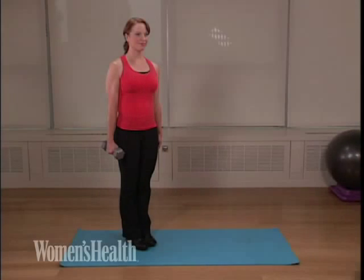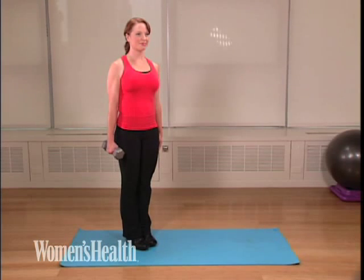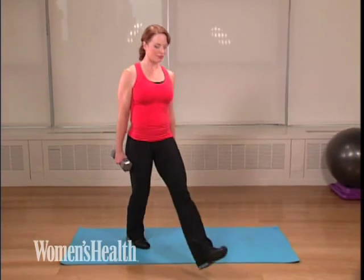Crescent lunge and unilateral row. In a crescent lunge, keep your front knee bent at a 90 degree angle. Your back leg should be extended long.